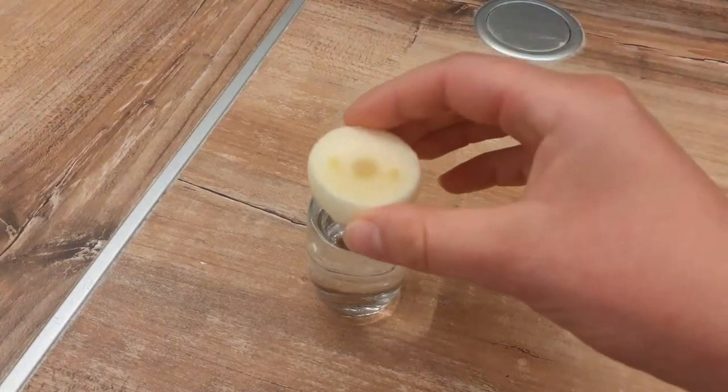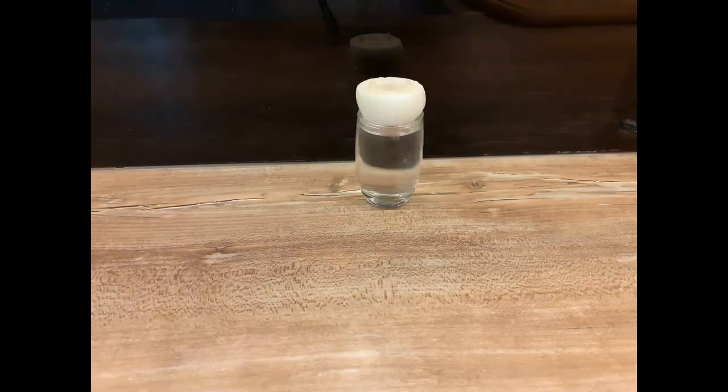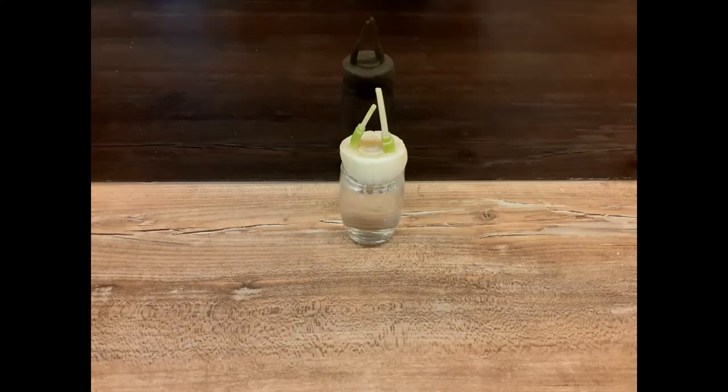Here's the bonus: if you put what's left from the bottom of the leek where the root used to be in water and change the water every day, your leek will grow again.